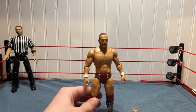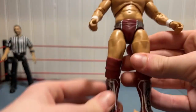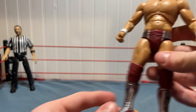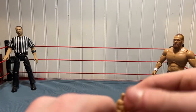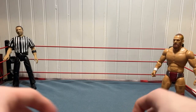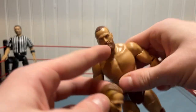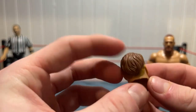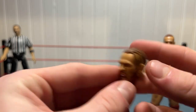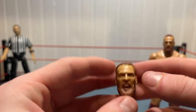Now that we reviewed the box, let's get into the figure. Out of the box — wow, this is a really good figure, it's actually really good. Perfect articulation, I love the design, the head is amazing. Let's go into the accessories first. We got two interchangeable fist hands. Then we have the ponytail-up version of Bryan Danielson, and then a screaming head with the ponytail down for when he's in the match — I think that's really cool, very smart.